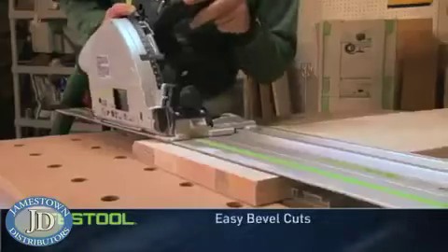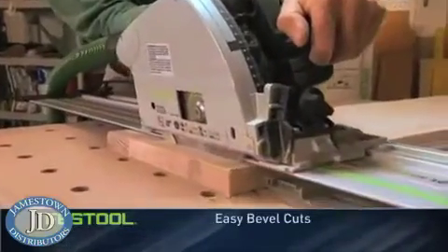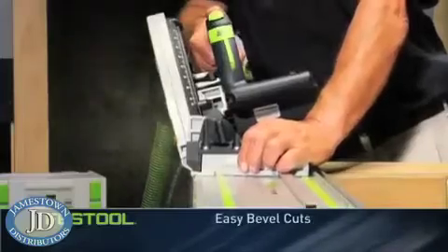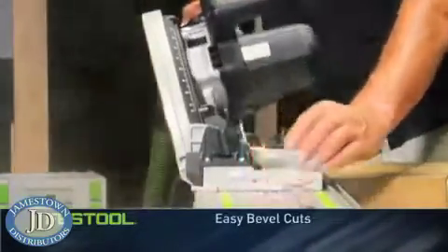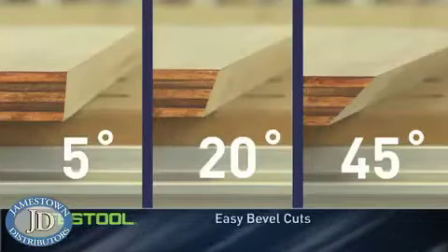The TS makes bevel cuts simple because regardless of the angle, it always cuts along the edge of the rail. That means there are no complicated measurements — to add a bevel, you just set your angle and cut. TS accuracy ensures a precise cut, whether the bevel is small or large.